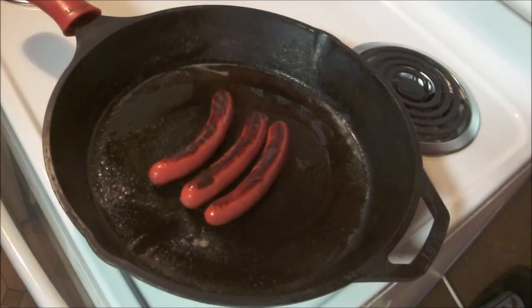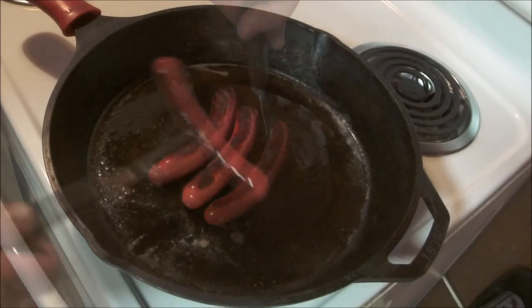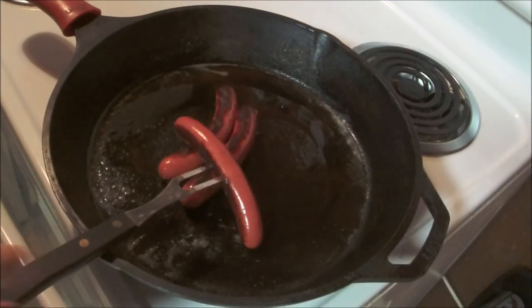Sometimes I'll put some onions on there too. But either way, that right there ladies and gentlemen is a Maine red snapper at its finest. Follow me for more recipes.